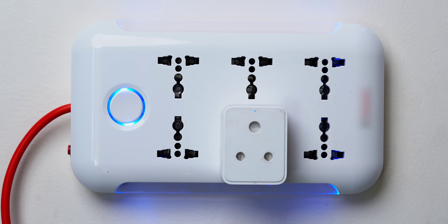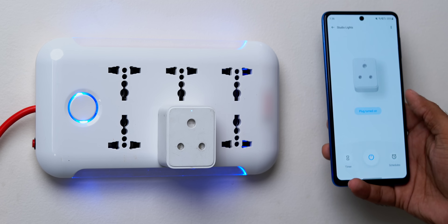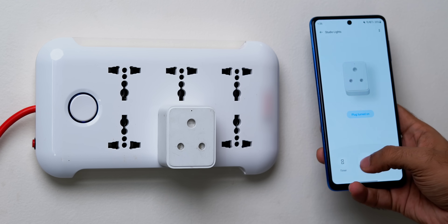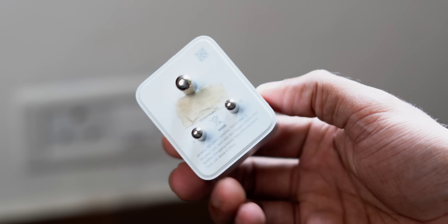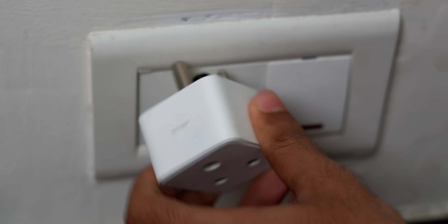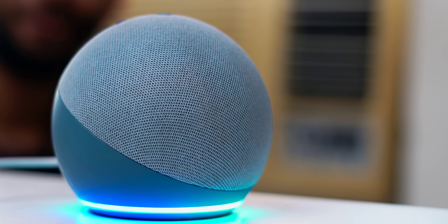You might wonder: why not just use a smart switch with an extension? The smart switch costs around 800 rupees and the extension about 500 rupees, giving you app control and Alexa. But there are two problems. First, the physical switch has to be on — otherwise the app and Alexa can't do anything. Second, it only supports up to 6 ampere, so heavy-duty appliances like AC and fridge that need 16–18 ampere won't function on those smart switches or extensions.